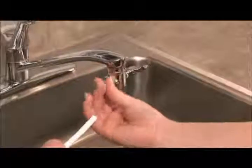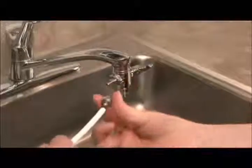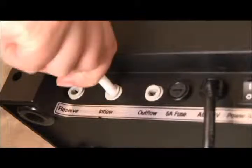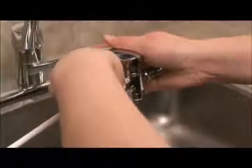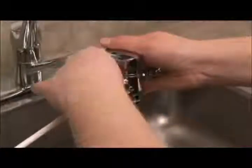Next, remove the small nut on the side of the diverter. Thread the length of hose from the inflow hole through the nut that you just removed from the diverter. You must use the hose from the inflow hole, not the hose from the outflow hole. Now press the section of hose that you just threaded through the nut onto the barb on the diverter. You must apply pressure in order to get the hose over the barb. Once the hose is completely over the barbed edge on the diverter, slide the nut forward onto the diverter and tighten.